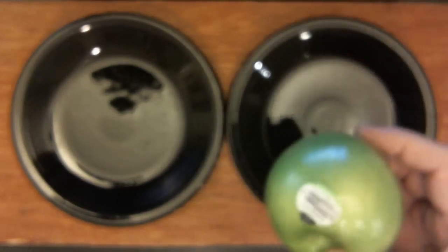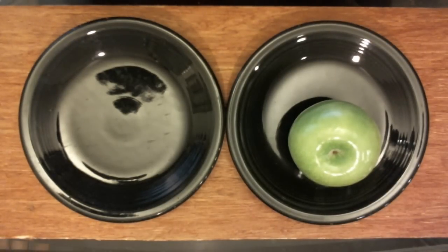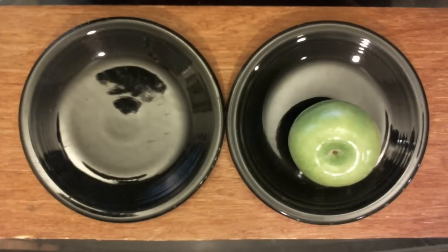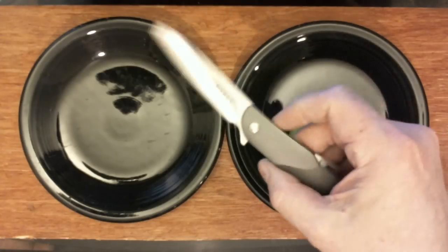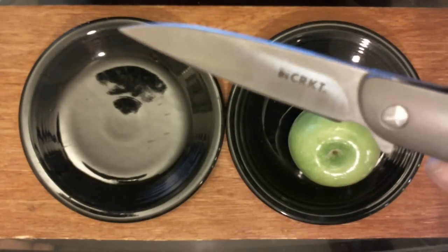First of all, we have a Granny Smith, and it's got this tag on it that tells you Monsanto has messed it up with toxic waste. We all know that. This is how my grandfather ate apples, this is how my father ate apples, this is how I eat apples. I always thought Sicilians always ate apples like this, with a knife. This is my CRKT Swindle — Ken Onion design.